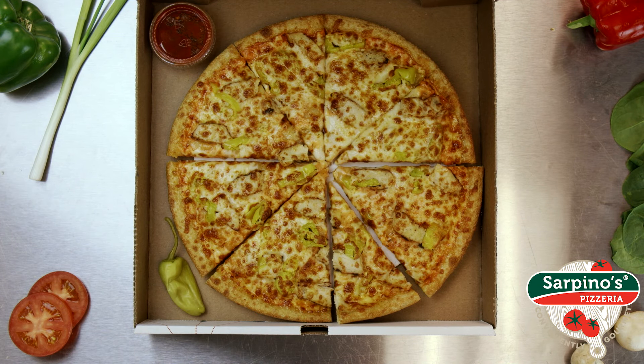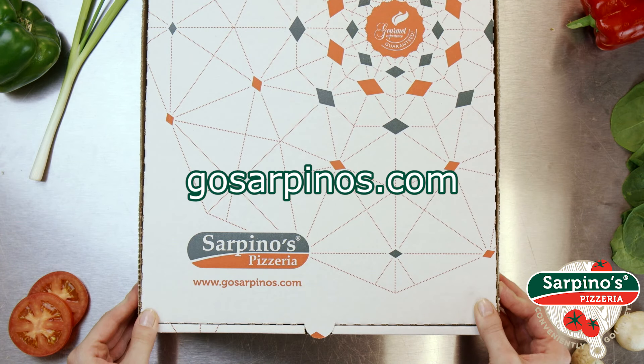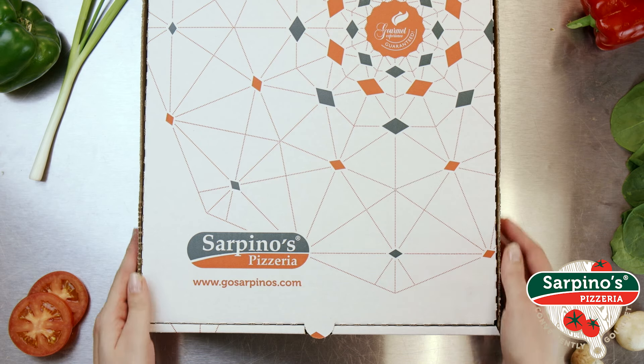Add some spice to your life and order the Buffalo Ranch at GoSarpino's.com, or any of our other mouth-watering specialty pizzas. We'll deliver them hot, fresh, and fast to your door. Sarpino's, conveniently gourmet.